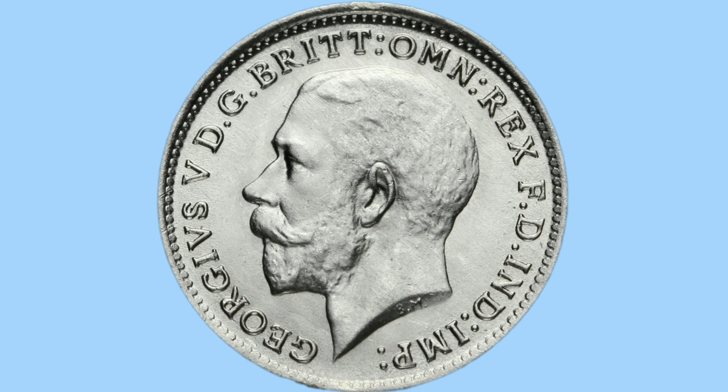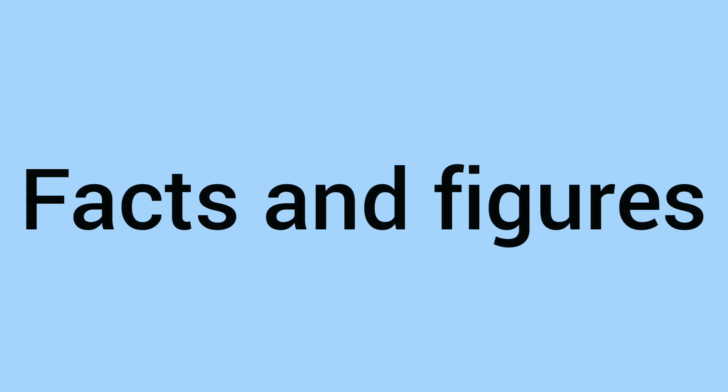This translates to English as George V, by the grace of God, King of all the Britons, Defender of the Faith and Emperor of India — titles held by him, of course, at the time. Although this is a small coin, both sides have a lovely design, with lovely details stamped onto the smaller blank of the coin.